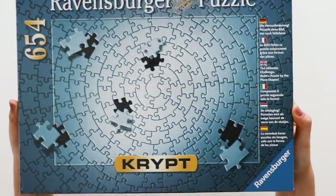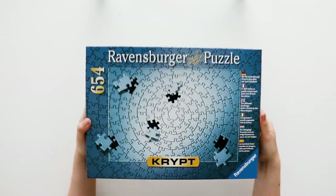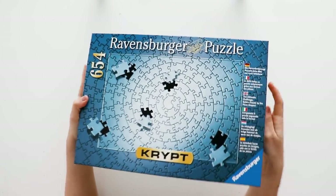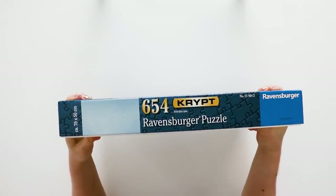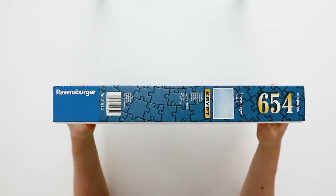The box comes shrink wrapped, and then it's pretty similar to any other Ravensburger box, except that it has a weird piece count — 654. It also has the Crypt branding on it, so it has a graphic on the front kind of illustrating the puzzle, rather than just a flat image of what's on the puzzle, because it's a solid color. So that wouldn't really work.